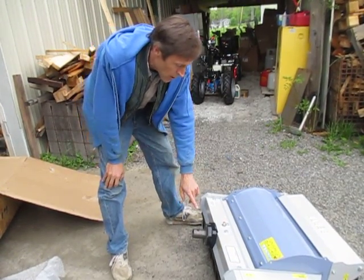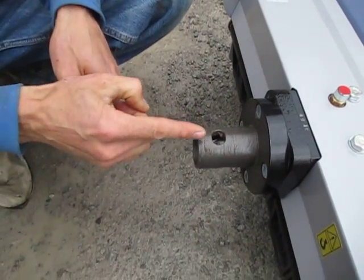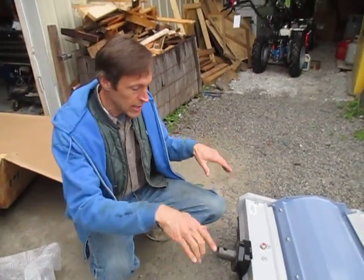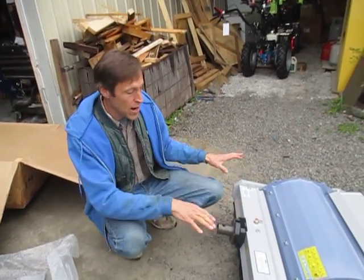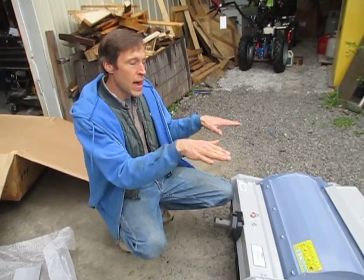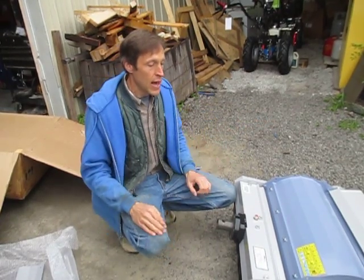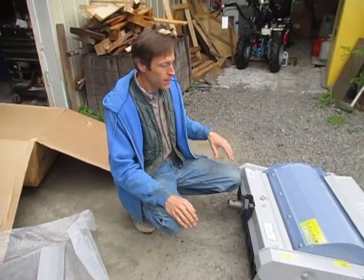The quick coupler locking pin drops into this hole, and as you can see, this hole is actually slightly ovalized — it's wider this way than it is this way. This allows the flail mower to float slightly, rotating on this round axis. That allows the flail mower to float independently of the tractor axle. So if you're going along and your tractor wheel falls in a hole on one side, it doesn't cock the whole flail mower. That makes for a much smoother cut and keeps the flail mower flat on the ground — a very nice feature that the BCS flail mowers do not offer.